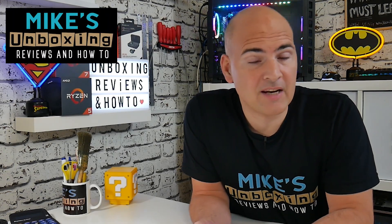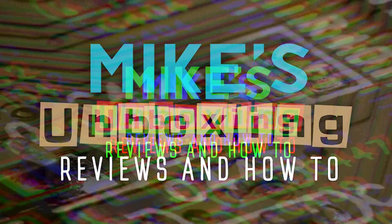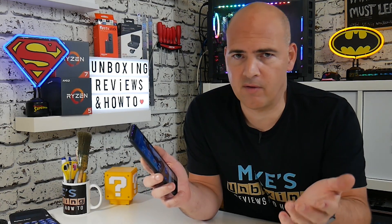Hi, this is Mike from Mike's Unboxing Reviews and How To, and today I'm going to show you how to do a full factory reset or manual hard reset on the Xiaomi Mi A2. I'm going to show you how to do it both from the menu in software and also from a hardware menu, so if you've forgotten your pin code or your pattern input, you can do it manually using the hardware buttons on the side of the phone.